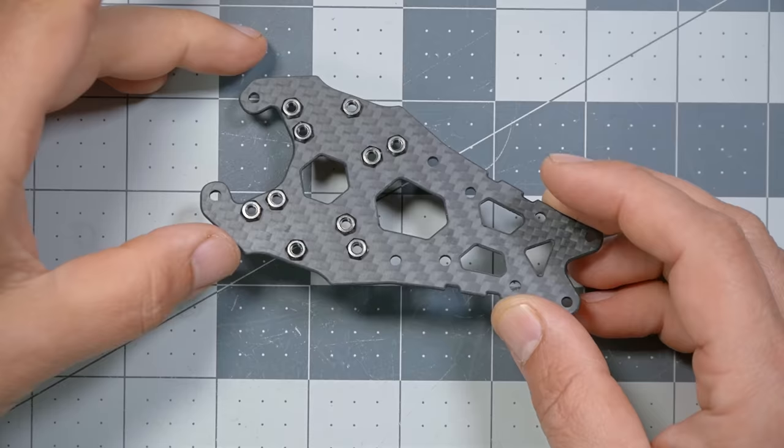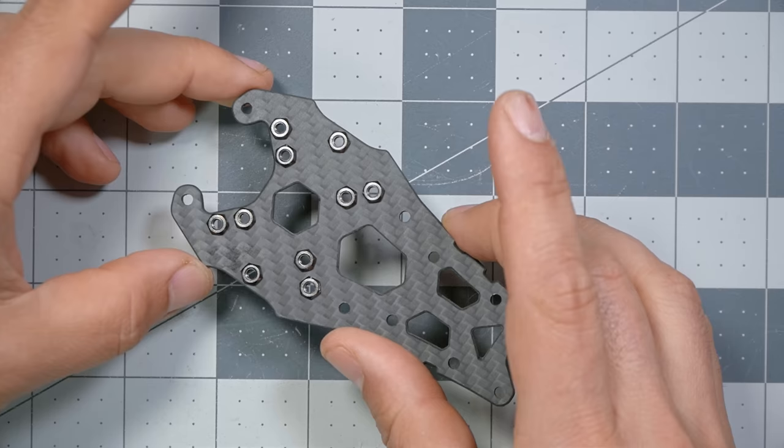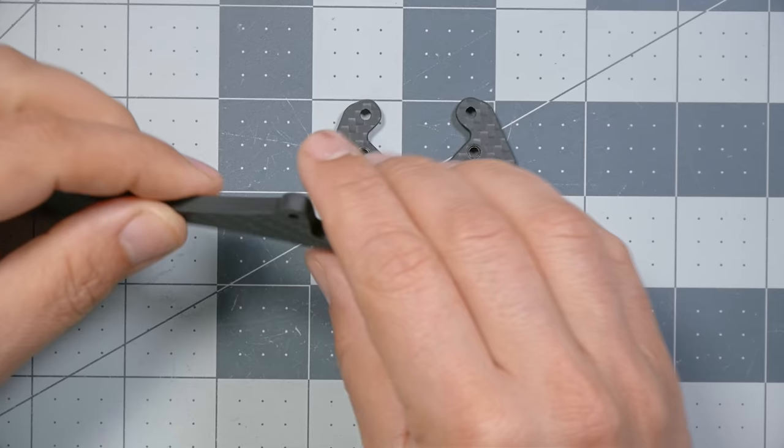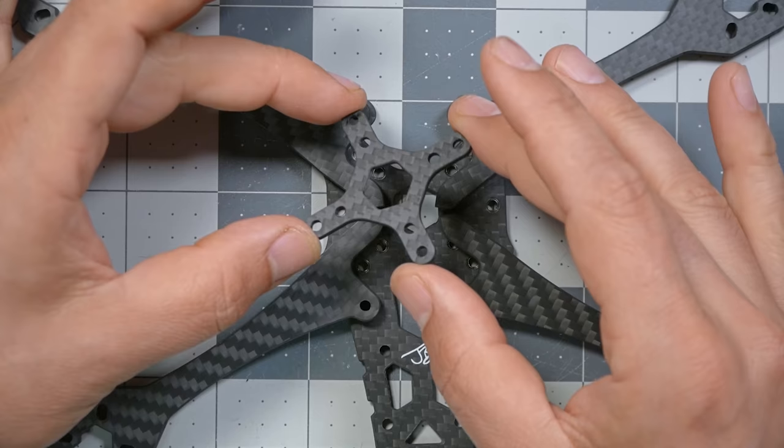The first step is to assemble the bottom plate and the arms of the frame. Note that one plate has press nuts pre-installed in it — it is not the same as the other plate which looks very similar but doesn't have any press nuts. We're going to turn the press-nut plate over so the nuts are facing the table. Each arm has a hole that's going to line up with a screw hole, and the arms go together like so.